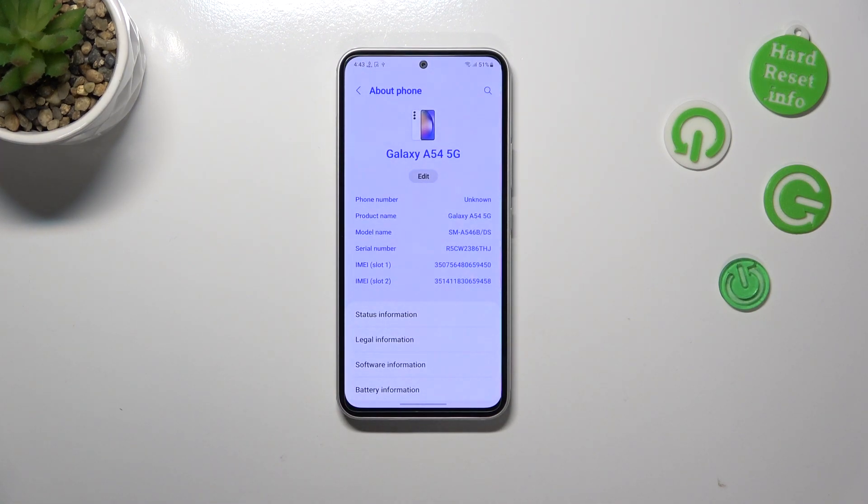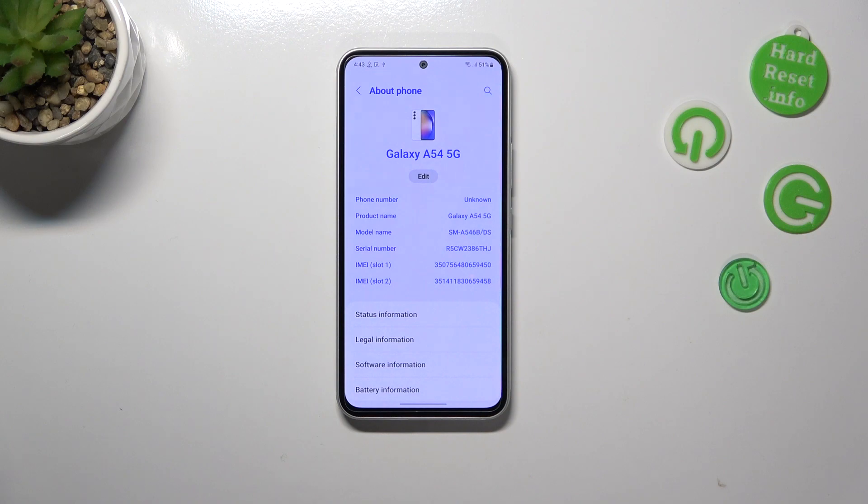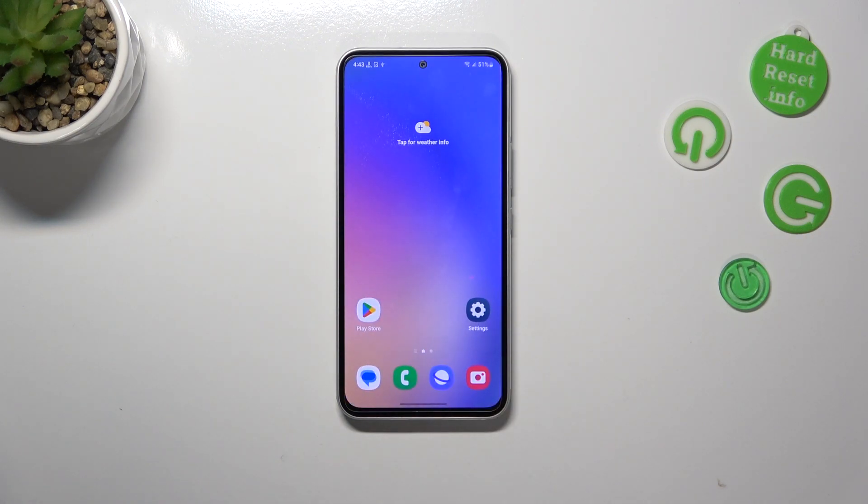As you can see, fortunately we do not have to enter any other sections. We've got the serial number right in the middle of the first section. That's all — this is how to check the serial number in your Samsung Galaxy A54.